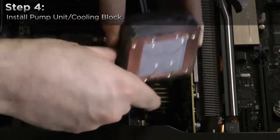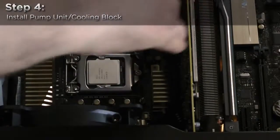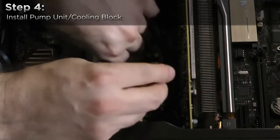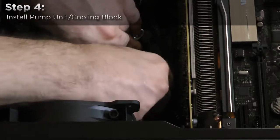To affix the water block to the CPU, first remove the plastic protective cap. Attach the magnetic mounting bracket to the block, then slide it down on the four mounting posts. Use the included thumb screw caps to secure the block to the CPU one corner at a time.